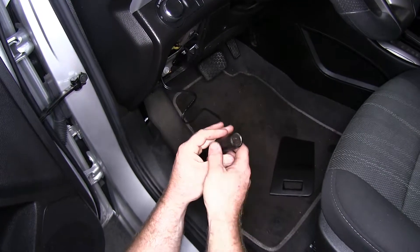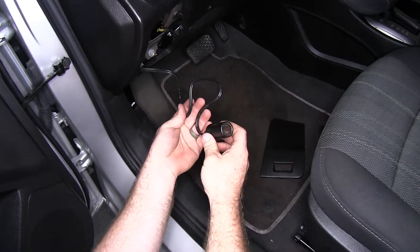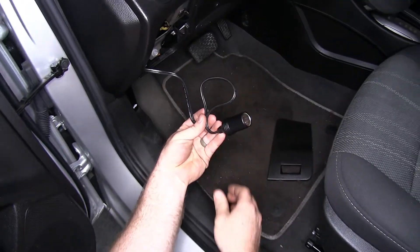Even when flat towing, if you have to kill power to the vehicle by taking out a fuse, you'll still have power to this because it's connected directly to the battery.